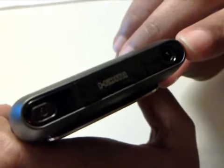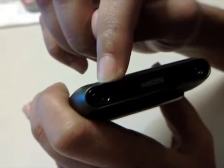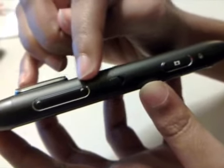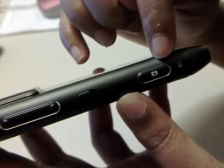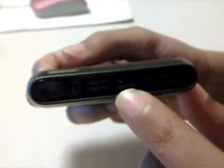On the top we have the 3.5 millimeter jack and the HDMI port, which is also covered to keep the dust out. On one side we have the volume rocker, the dedicated lock key, and a two-stage camera button. On the other side we have the micro USB port for charging, and on the underneath we have the microphone.